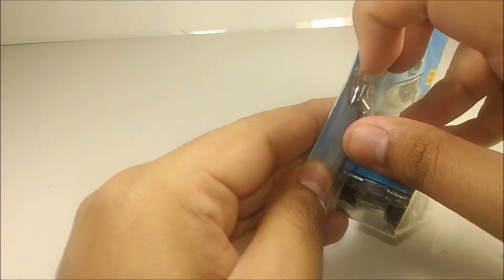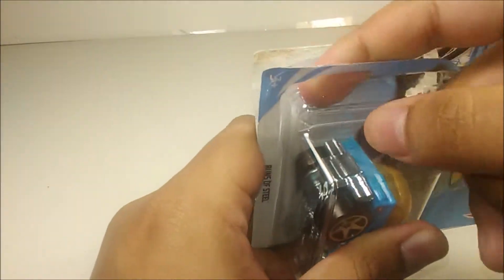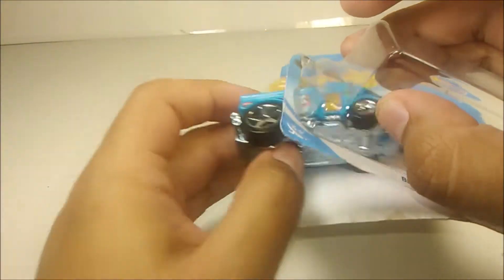Now the only major problem with this diecast is I wish the burger right here in the back was fully painted. That's the only thing I'm complaining about and that's pretty much it.